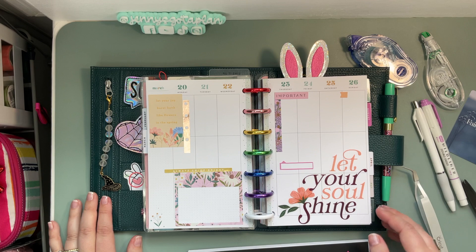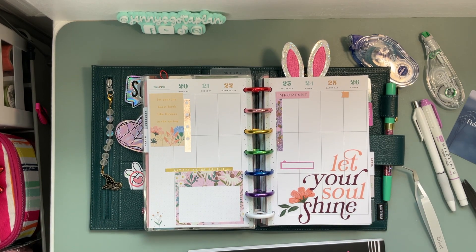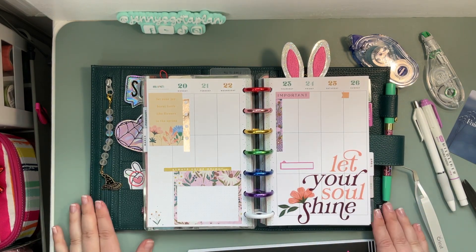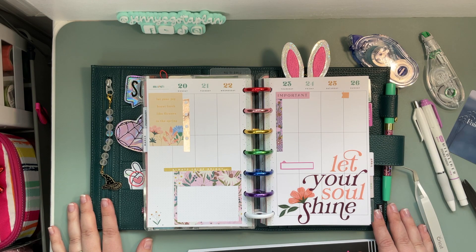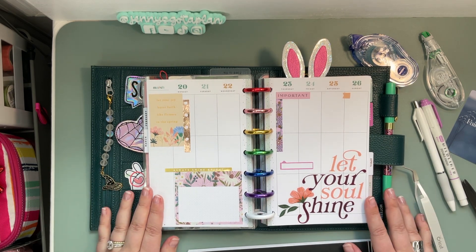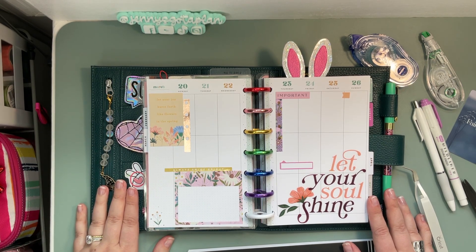I don't know what to say because this isn't like a typical video — it's one of those days. But I can't wait to see your spreads for the week. Thank you again for being here, and I can't wait to push play and plan again with you next time.